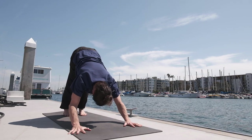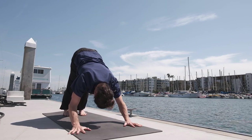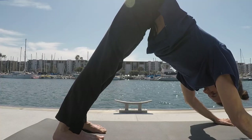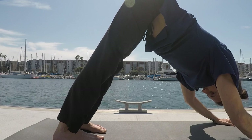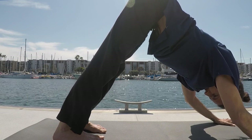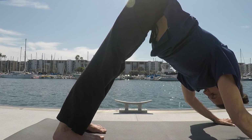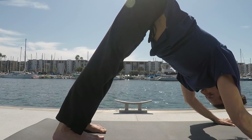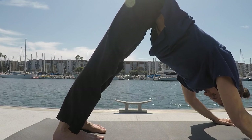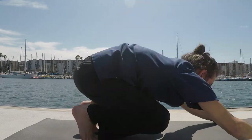Downward facing dog. Keep the scapula retracting away from the spine. External rotation of the arms. This time there's an inner rotation of the legs. Hold for five breaths. Exhale the breath completely.